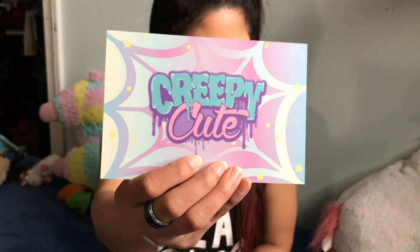Oh, that's cute — I've never noticed that on hers before. So this is the card that it comes with. 'Creepy cute' — which is right up my alley. I'm not gonna look at what I got.